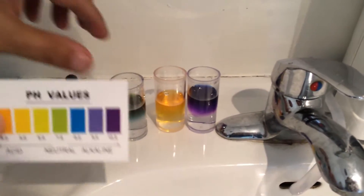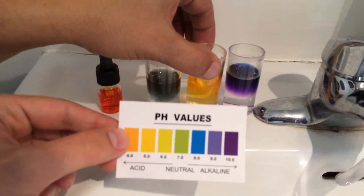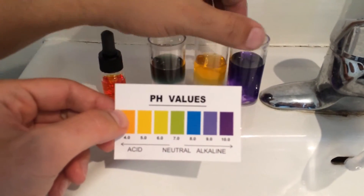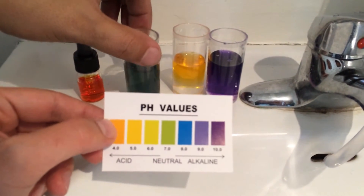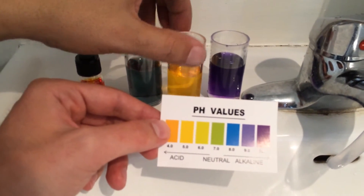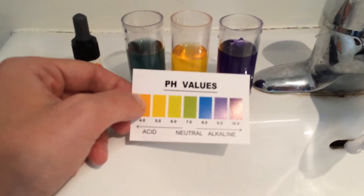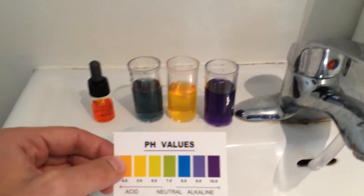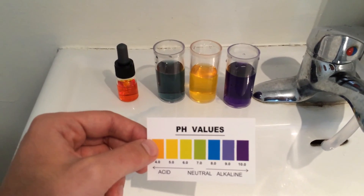As you can see, the tap water is green color, which is around 7 pH — neutral. The acidic water is 4 pH, and that's how it's supposed to be. The highest alkaline level is 10 pH, which is the highest. So the machine is working just fine. Thank you for watching.